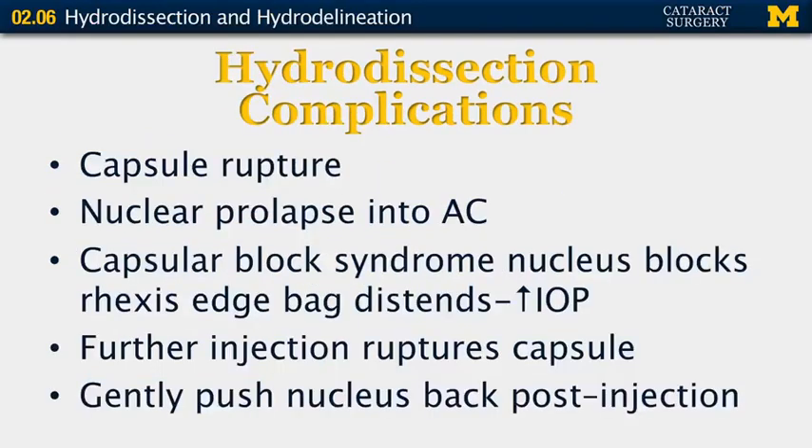One of the complications is capsular rupture. Excessive pressure can rupture the capsule, which is why we avoid using a large syringe. Nuclear prolapse can be performed intentionally, but it can occur unintentionally. When there's a large, hard lens, nuclear prolapse into the anterior chamber can tear the posterior capsule.